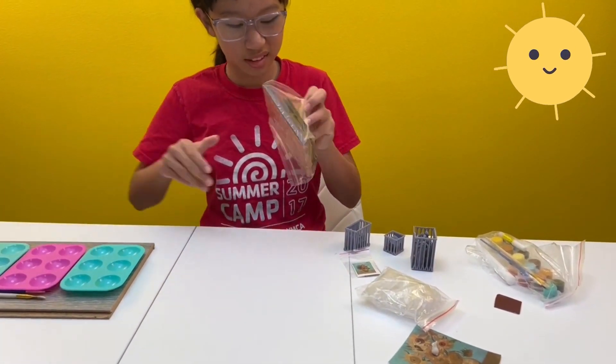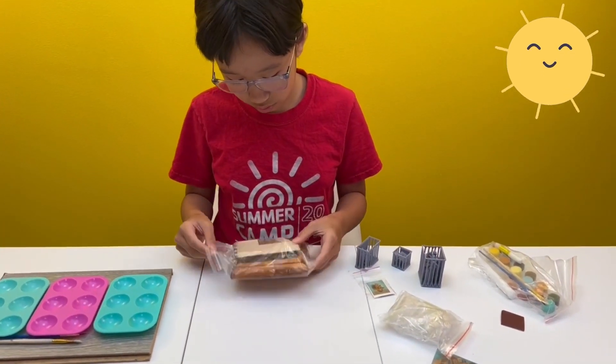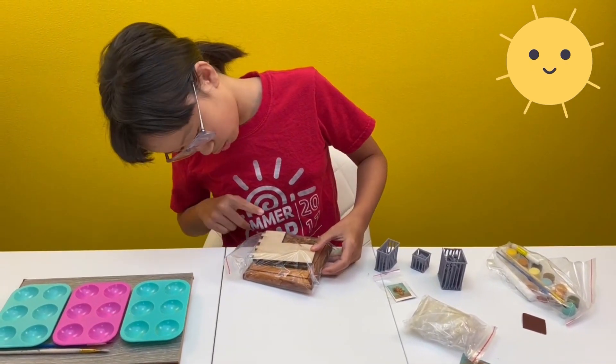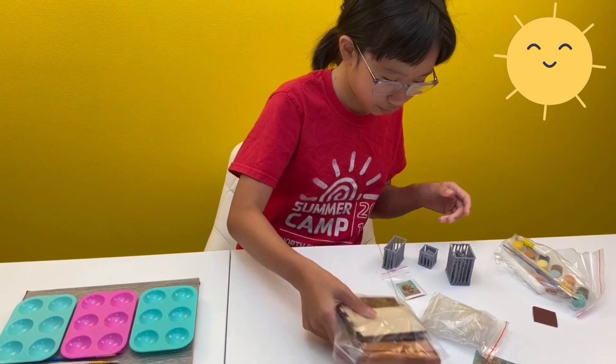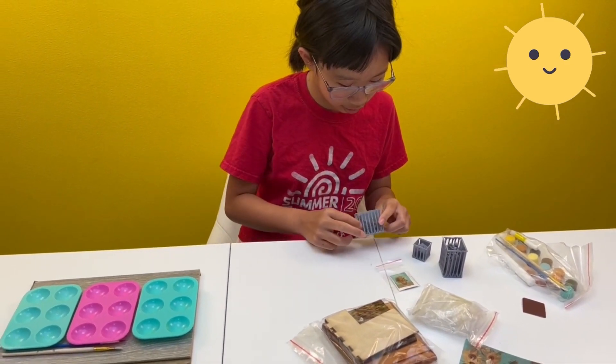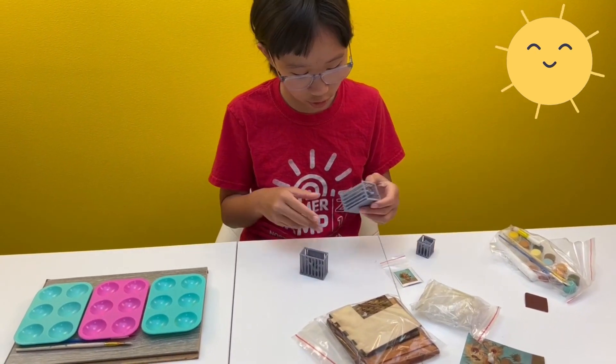Yeah, and the boards and whatever this is — oh, sandpaper I think. And then the boards. Okay yeah, the platform, the floor — is this a wall? Yeah. Okay, this is all of it. Let's start unpacking the people and the furniture.